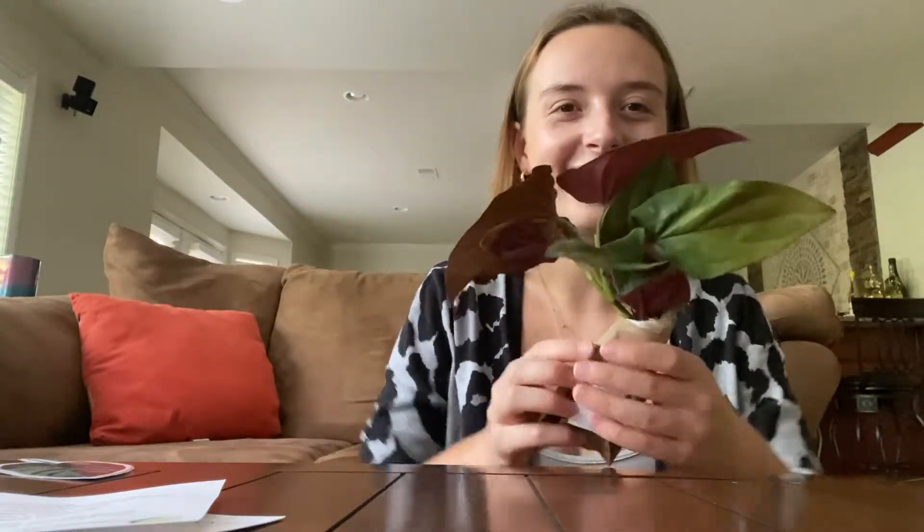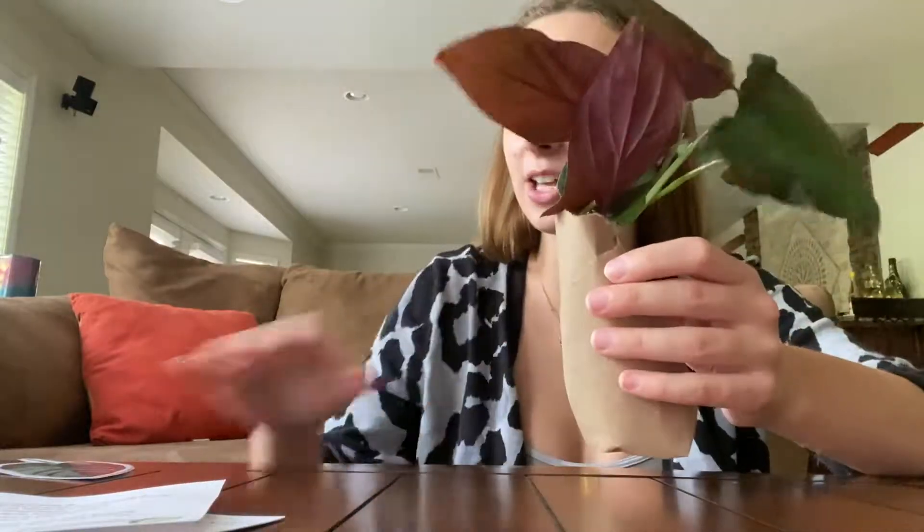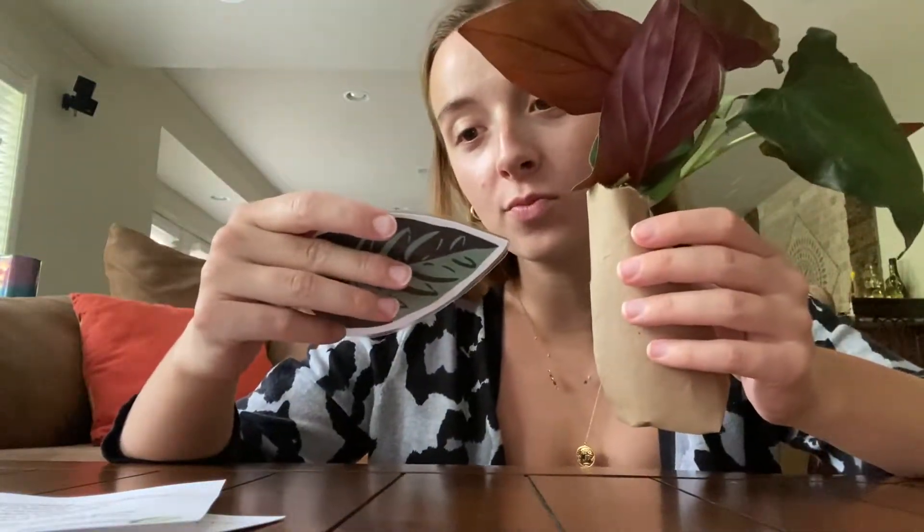Okay, pause — go comment down below what you think the plant is. I'm not going to tell you yet. I'll give you five seconds. Three, four, five. Okay, this is the plant — it's so pretty! It's a Syngonium erythrophyllum. I think that's how it's pronounced.